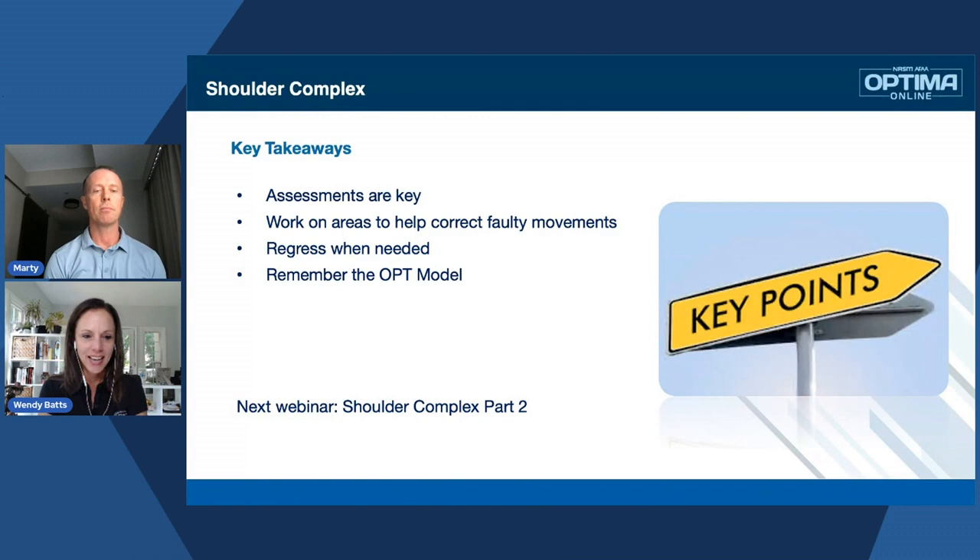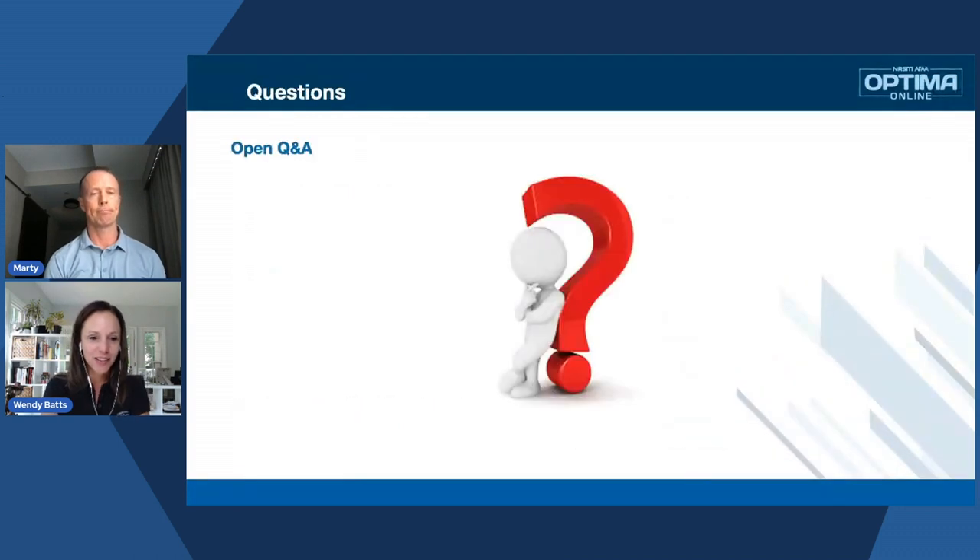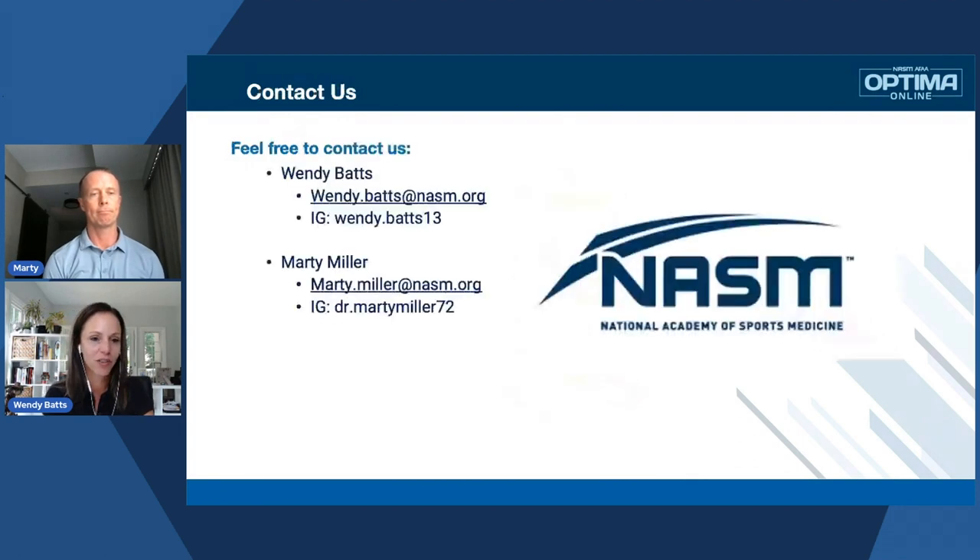As always, if you guys want to contact us, you can find Wendy at wendy.bats@nasm.org or on Instagram at wendy.bats13. You can find me at marty.miller@nasm.org, and my Instagram is dr.martymiller72. Wendy, great work as always, and I look forward to next week's part two. Hope to see you guys there. Take care.